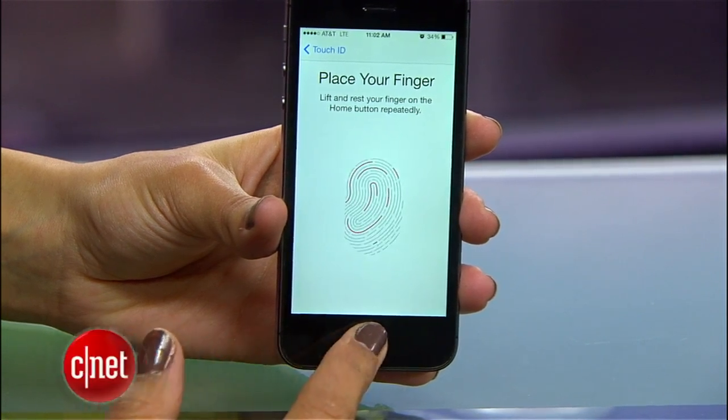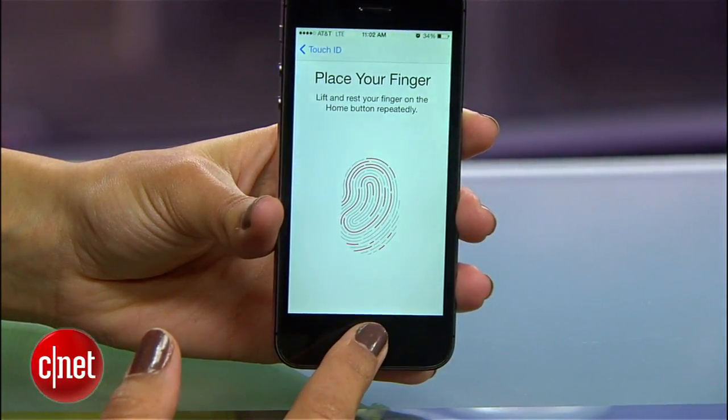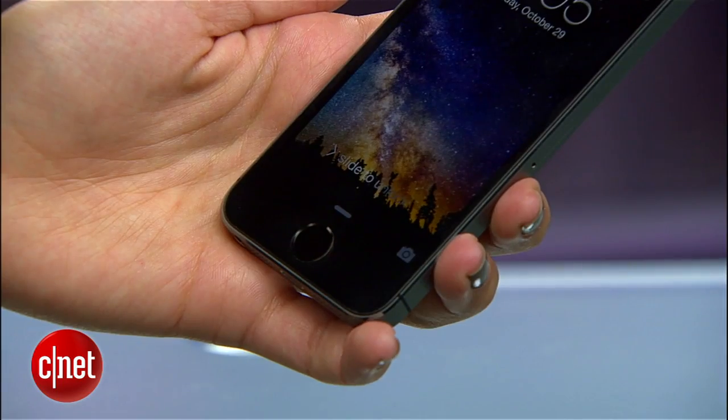With just your fingerprint, Touch ID makes getting to your phone fast and secure. If you've snagged yourself an iPhone 5s and you're using this new feature, here are some tips to make the most of it.